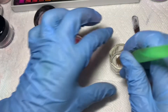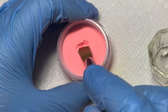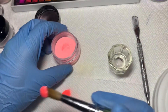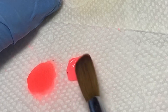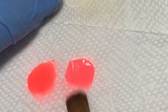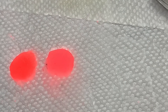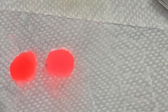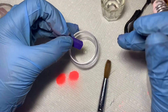Now I'm going to show you how it came out. It came out on the peachier side than the other one — it came out so pretty, I love it. Okay, I decided to go with a dark purple next.